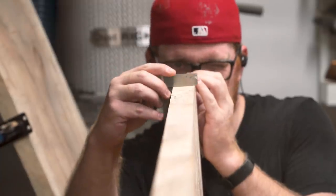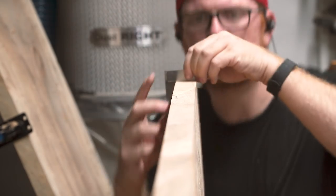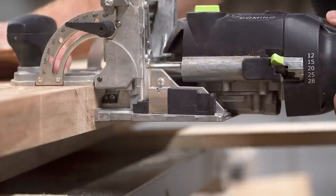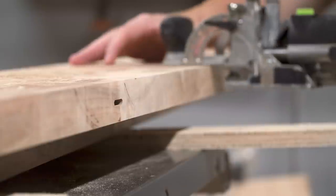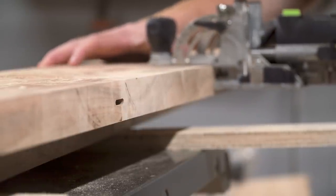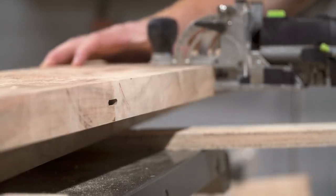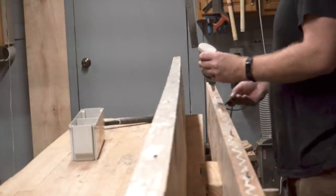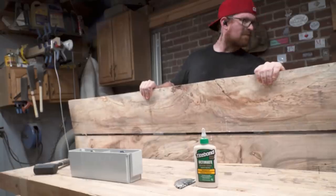After all that planing, which may have messed up the jointed edge I had cut on the track saw, I double-checked the edge to make sure it was still square and cleaned it up with the hand plane as necessary before rejoining the boards with floating tenons. I was really careful when marking for the floating tenons to ensure that all the imperfections in the wood lined up so the joint was near seamless. The character of these slabs was the most important part to me, and any inconsistencies in the knots or the spalting would be easily picked up in the finished piece.